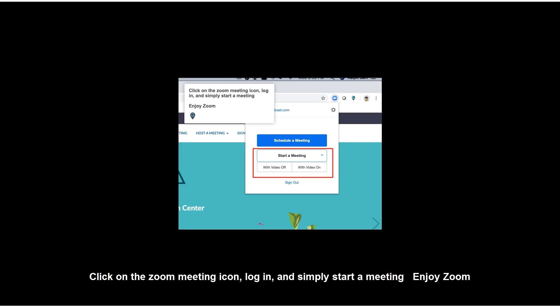Click on the Zoom meeting icon, log in, and simply start a meeting. Enjoy Zoom!